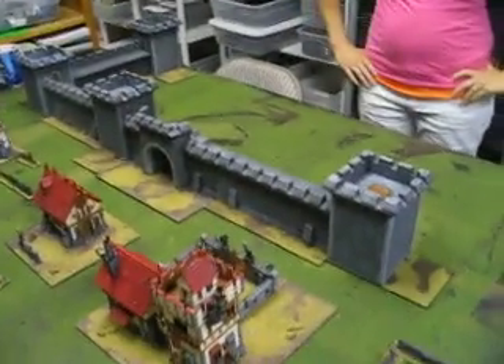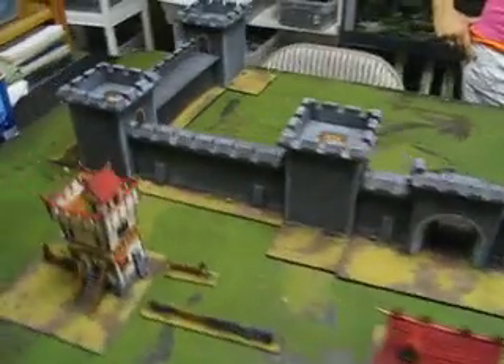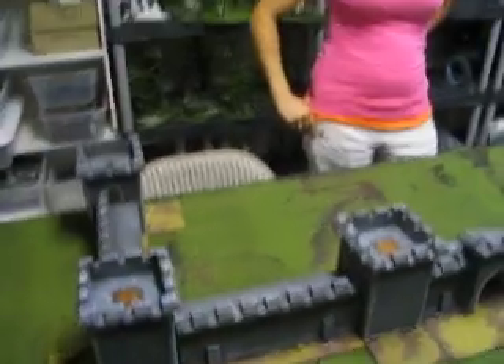Alright, we're here with Angela, and this is some Games Workshop terrain that she's done. Can you tell us a little bit about it? It was really exciting for me to get this project because I've never painted any kind of terrain before, and so I was really excited to see what it would turn out like.